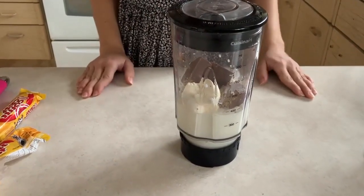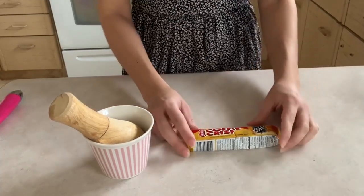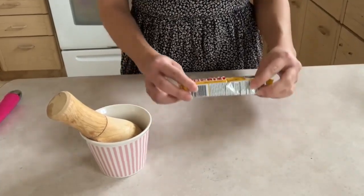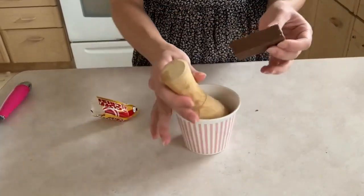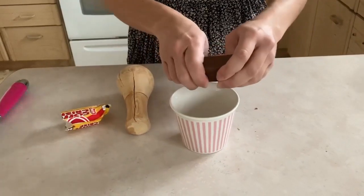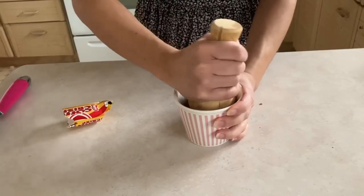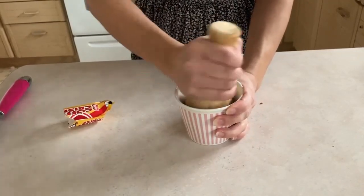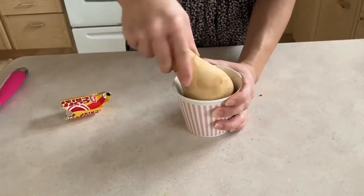Before we blend everything together, we're going to take half of the Coffee Crisp — I cut it in half — and we're going to crush it. I'm just going to break it in half and then crush it with this tool, but if it's easier you can also use a food processor to crush all the crumbs.